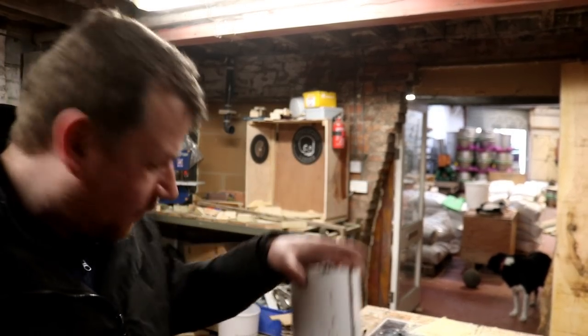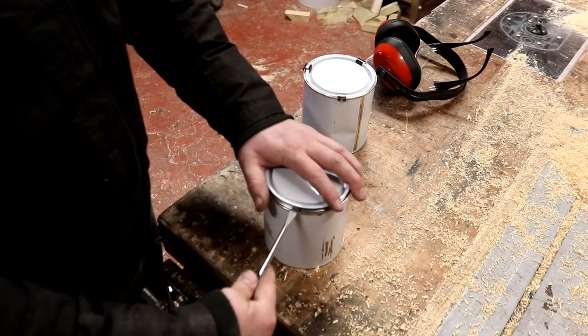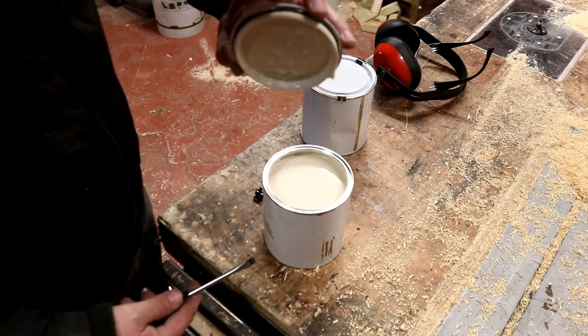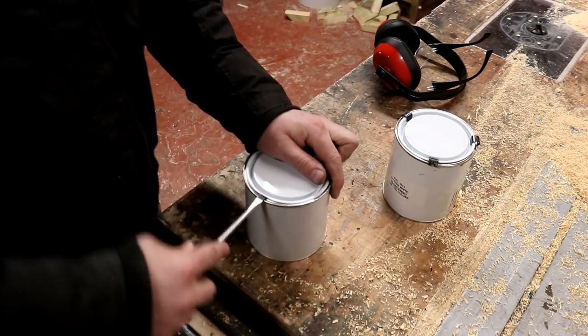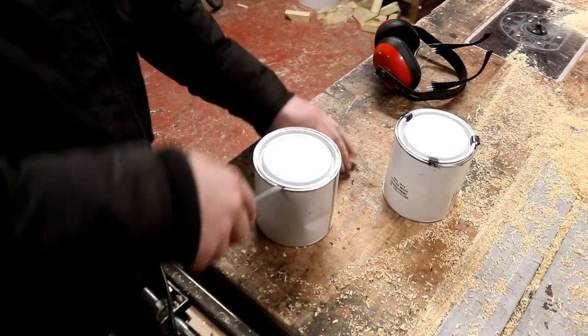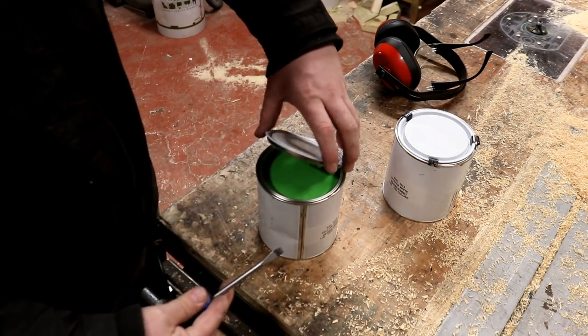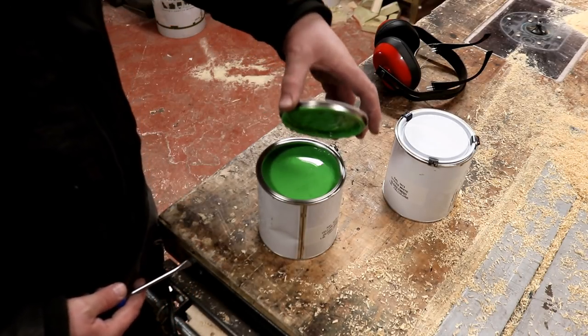Just a quick digression — the paints have arrived for the casks, the cellulose paints. Let's just check the colours. Yeah, well that's a white. Oh, beautiful — and that's definitely the correct green. Perfect.